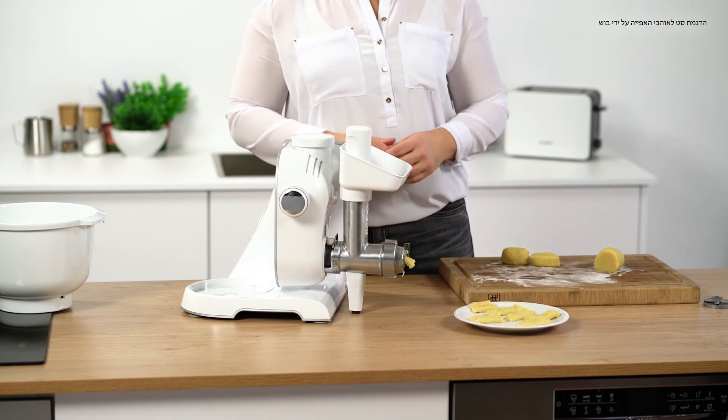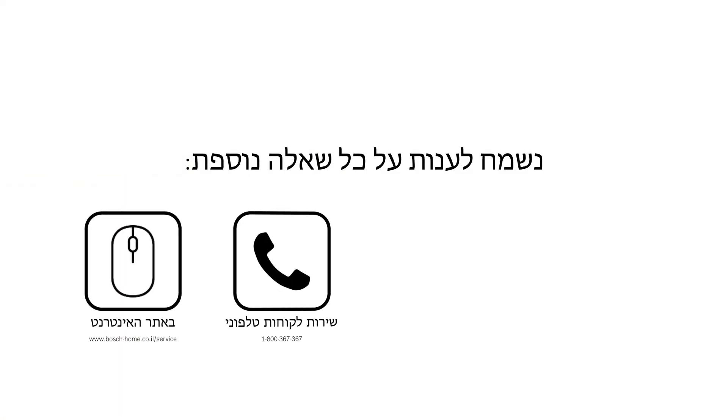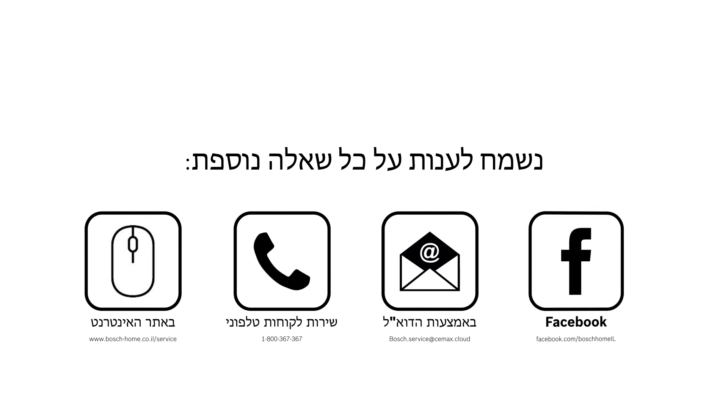Enjoy giving this one a go, and thanks for listening. Bye-bye.